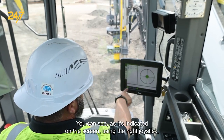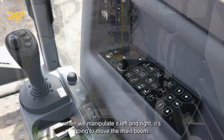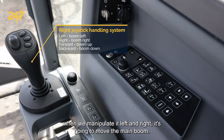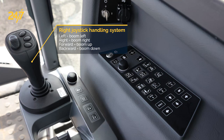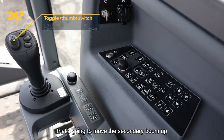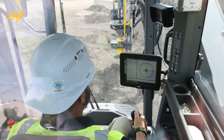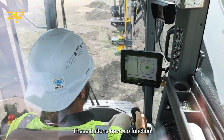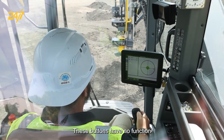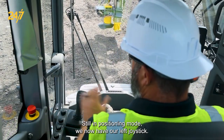Here we are in positioning mode, as indicated on the screen. Using the right joystick, when we manipulate it left and right it's going to move the main boom. Push it forward and it'll move the main boom up and down. The thumb switch — the toggle switch — will move the secondary boom up and down. These buttons have no function for the right joystick in positioning mode.